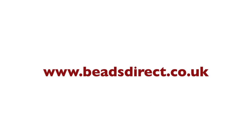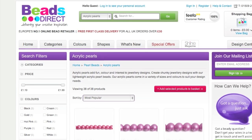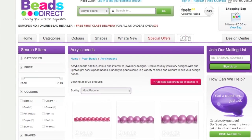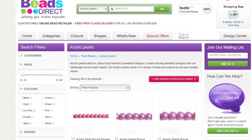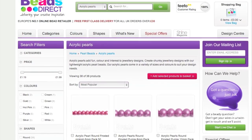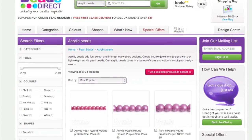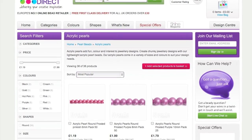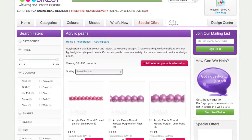For my UK friends, beadsdirect.co.uk — when I lived in the UK I ordered from them all the time and I absolutely love this website. They have very affordable beads, customer service was always great, I never had a problem, the shipping rates were fine, and I love the pricing. The quality of the beads you got for the pricing was great, they had a good selection, and they ran a lot of sales frequently. So for my UK friends, this is a great option for you.